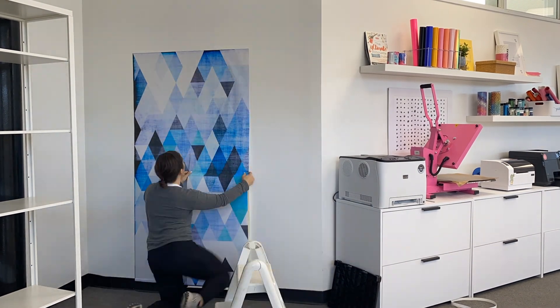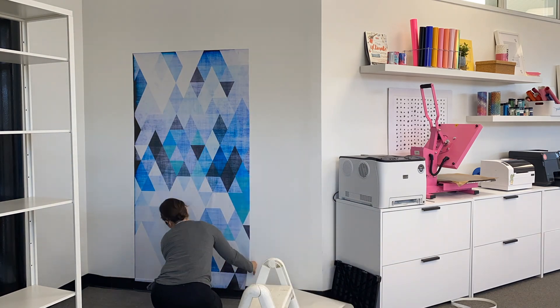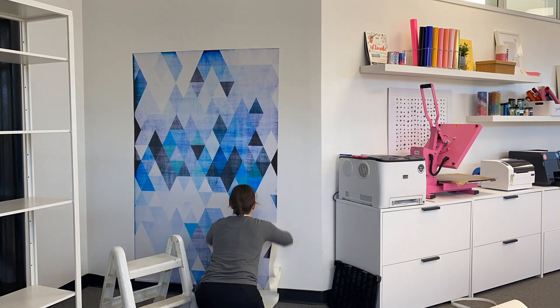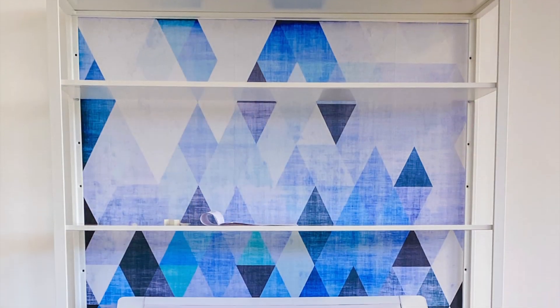The hardest part was really lining up the pattern, which Roland will actually tile automatically for you in the software program. It came out to two 20-inch wide panels and a seven-inch panel that all needed to be installed, and after that was put up, this took maybe 15 minutes at most.